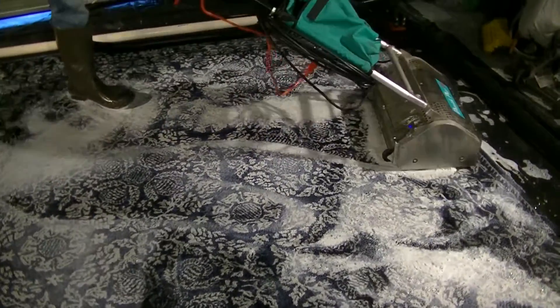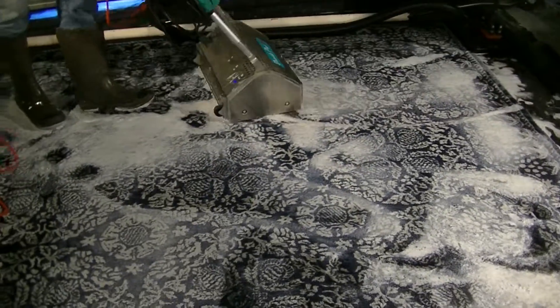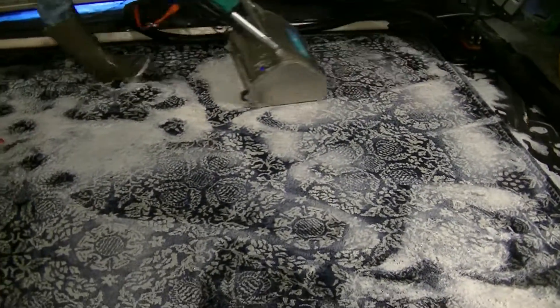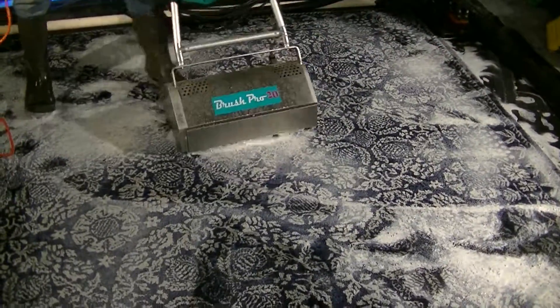We put down all the shampoo and then we take our agitation machine and agitate it, thoroughly getting it in. This is really going to penetrate most of the carpet, really to the base of the carpet, with all the water we have in there. We're going to clean it up and then flush it out again.